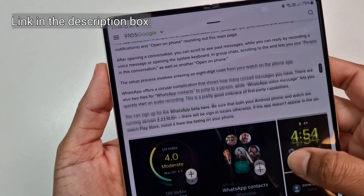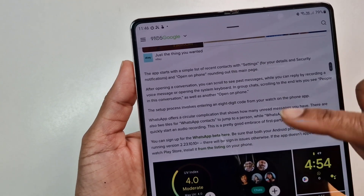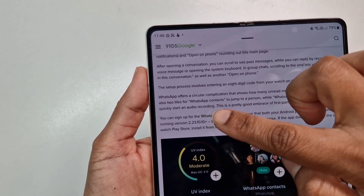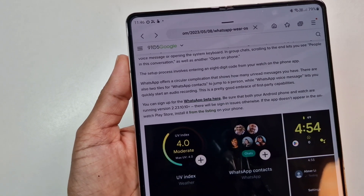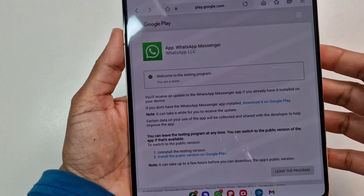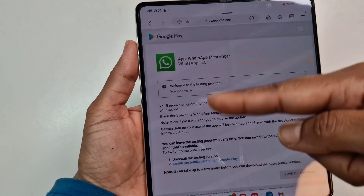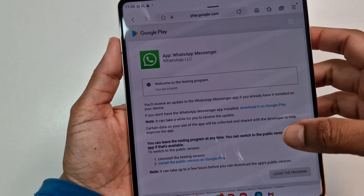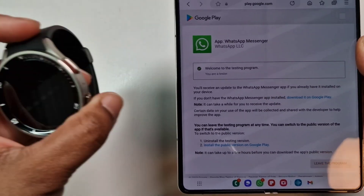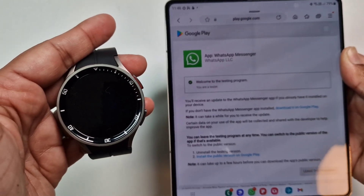Now I'm going to quickly show you the 9to5Google page which shows the process and where I got the link to install the beta version of WhatsApp for the watch. If you click on the link it will take you to the page I showed you earlier. Because I'm already a tester I can't go through the sign-up process with you, but what I will do is update the Watch 5 Pro and show you the process.